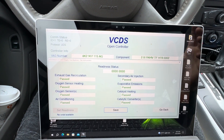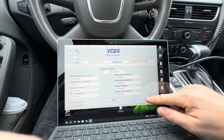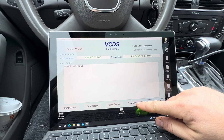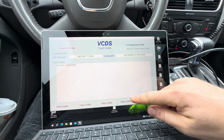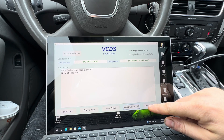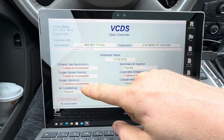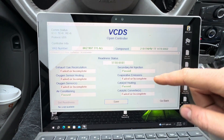In my case we have all eight completed, but I'm going to delete the codes if there are any and all these are going to go back to failed or incomplete. So you have a bunch of codes, you fix them, clear the codes, press yes, press yes, go back to readiness. Now we only have three that are complete and a bunch of them are incomplete.